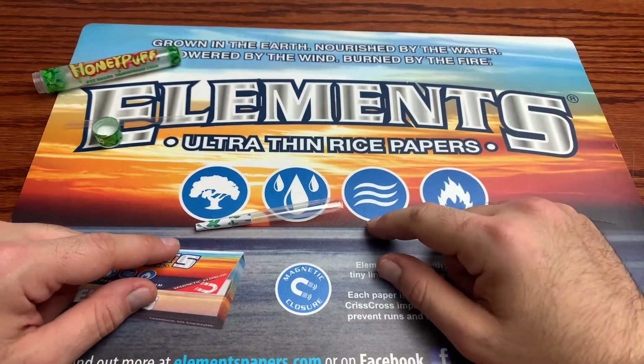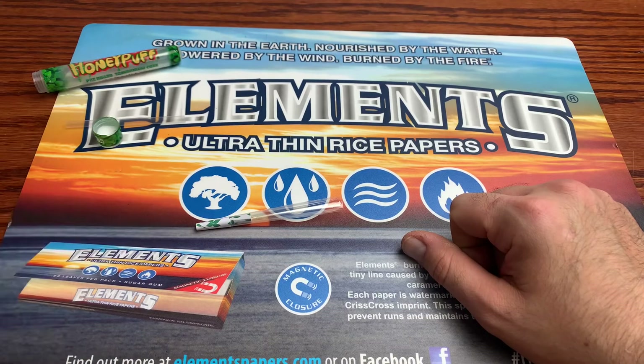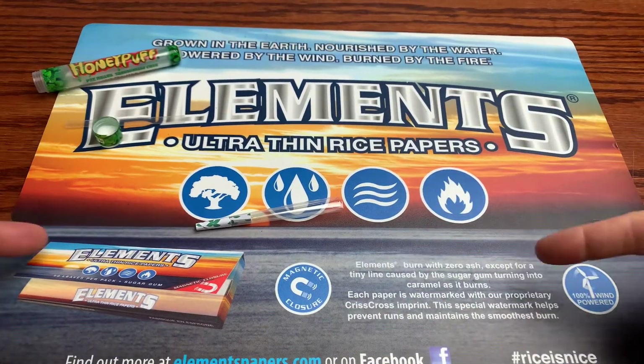So be on the lookout for anything but these honey puff cones. If you liked this video, give it a thumbs up. If you want more content like this, subscribe for more. I do smoking reviews every single day, so be on the lookout for that and have a great rest of your day.